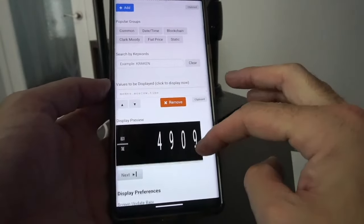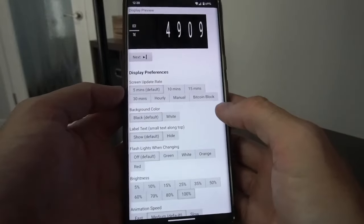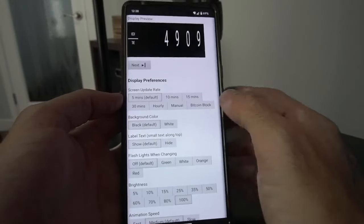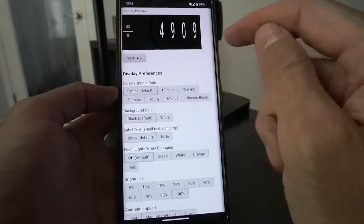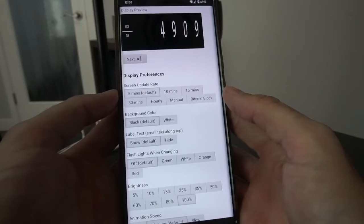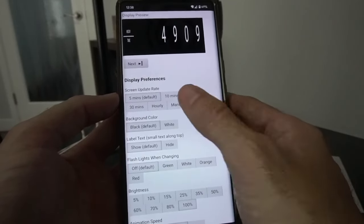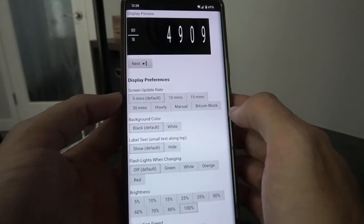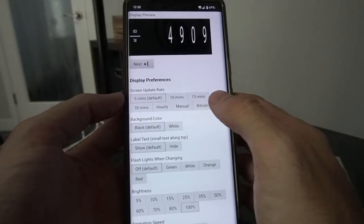You can add as many of those as you want and they will cycle through automatically. Now, how often do you want it to update? I like having mine on a quick timeframe — five minutes; every five minutes it'll rotate through a new thing. You can set it to rotate beyond that, set a manual amount of time, or have it change every Bitcoin block.